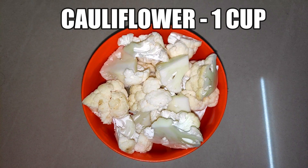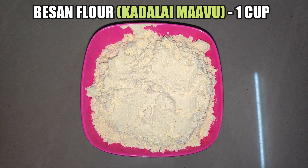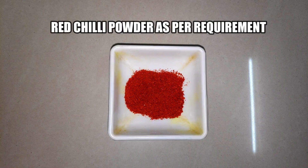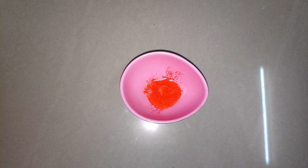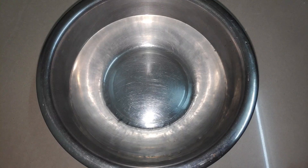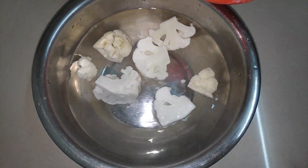First, let's go over the ingredients for this recipe: 1 cauliflower quarter.